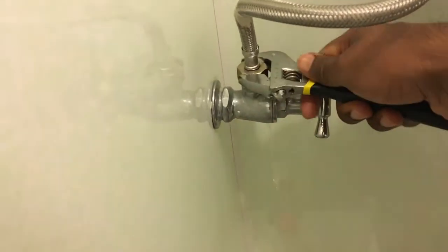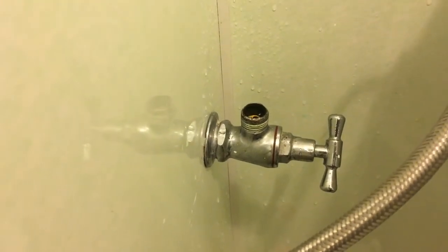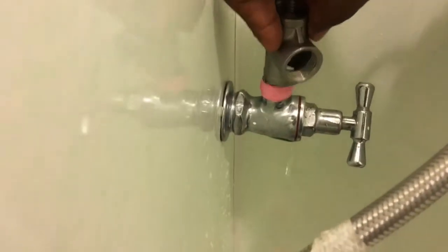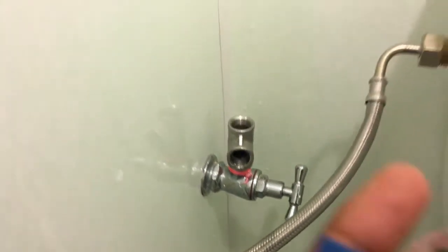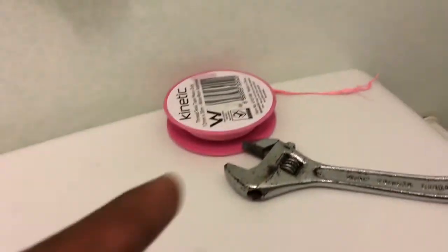Apply the Teflon tape. I have to pause the video to do this with one hand. I have applied the Teflon tape around. Now fit this one on here — this is already fixed. Now we need to fix this in here.